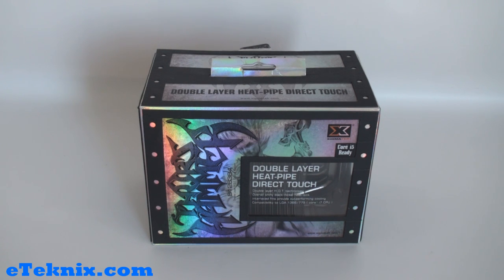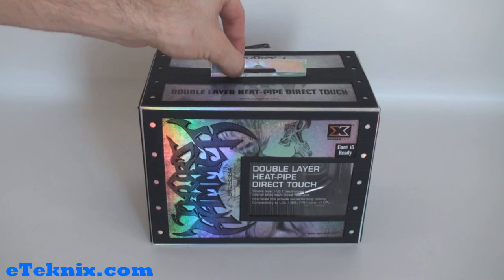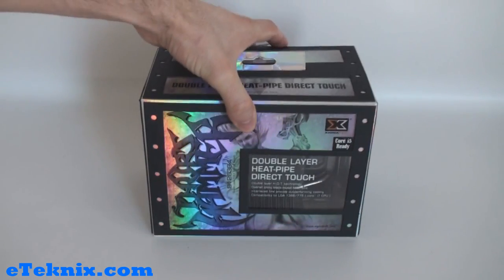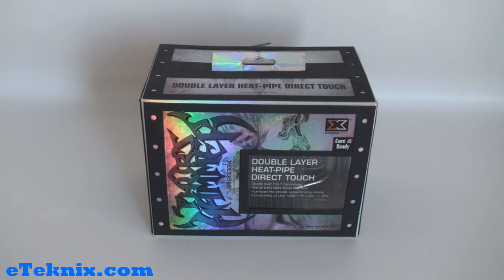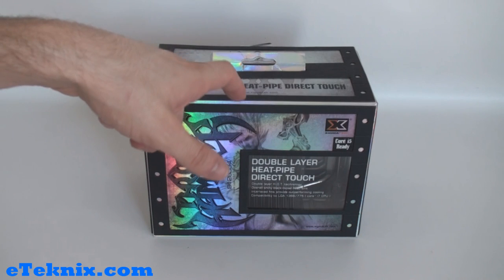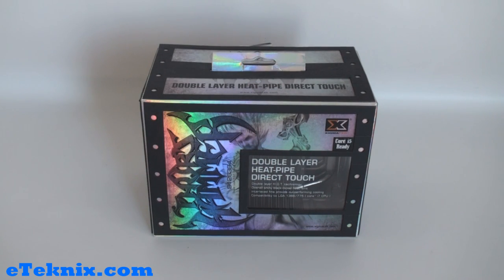Taking a look at the front of the box, you can clearly see they've really put a lot of thought into this. Firstly, it's got this little handle there for holding it on a peg in a shop, but to be honest it's quite a heavy package so I don't think that's really advised. On the top it tells us that it's double layer heat pipe direct touch, with the zygmatech.com URL on there.